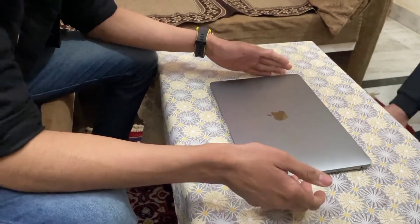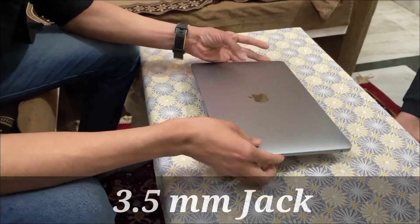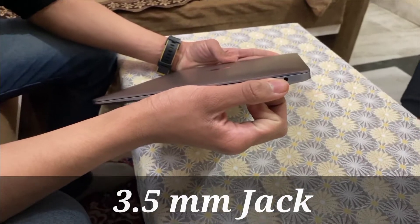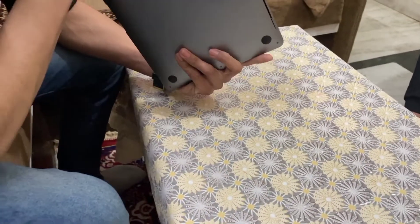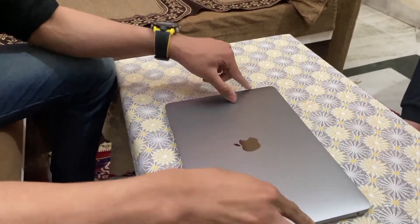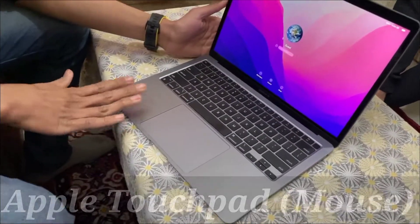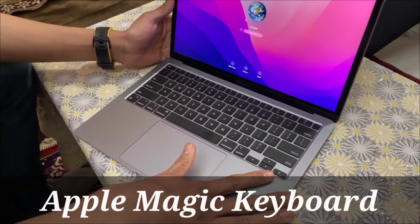Here you can see a 3.5 mm headphone jack and the Apple logo. After opening it, you can see an electrostatic Apple touchpad and an Apple Magic Keyboard.